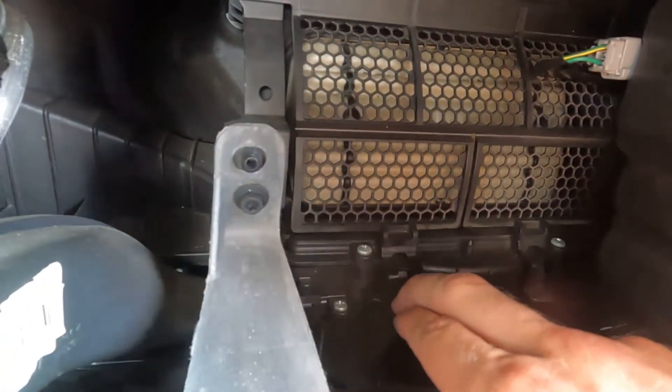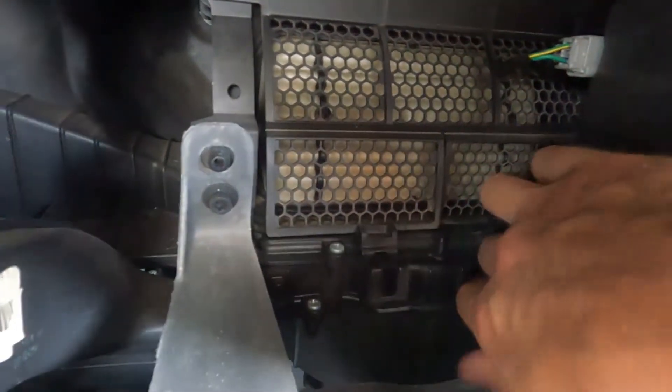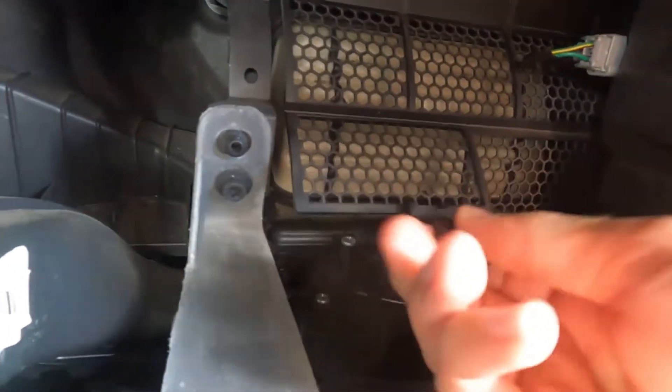What you're going to do is push down each of these, pull it right up, push down, pull up. Now you've got access to it.